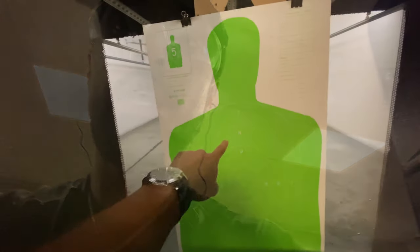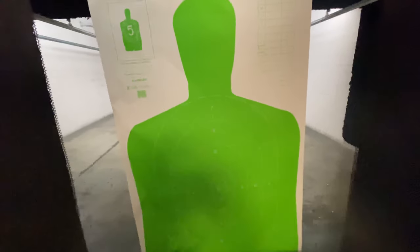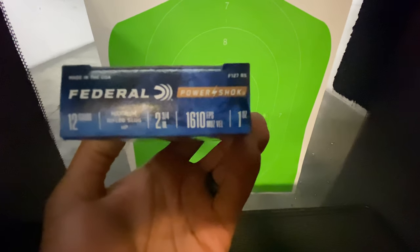I got a couple dollars to pay for the range, so let's go. Alright, we got everything set up right now. Here's the target we're going to be using — our unlucky guy who's going to take all these test slugs. We're going to be running some Federal Power Shock, two and three-quarter shells, one-ounce slugs, 1610 feet per second. I'm going to load just one since this is the first practice round — not a full tube, just in case this thing flies off or we get some technical difficulties. Alright, we're hot. Safety off. Let's get ready.